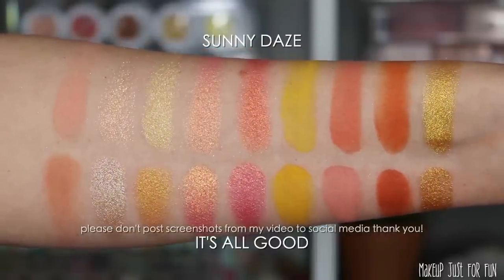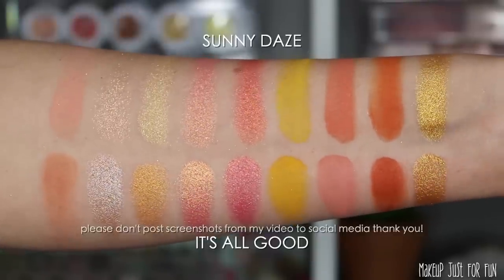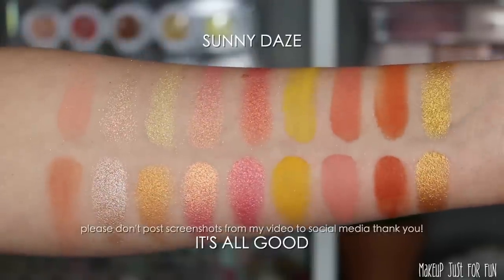Once again the mega palette comes through with the absolute best swatch comparison — again not exact, but definitely really really similar vibes. If you have 'It's All Good,' you pretty much have this color story.